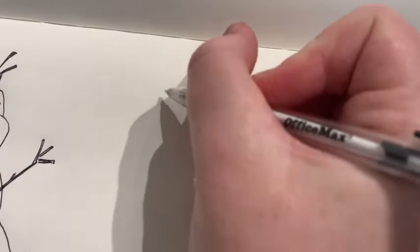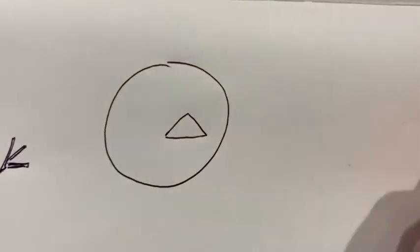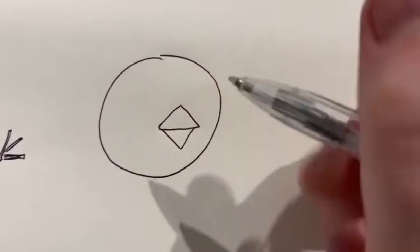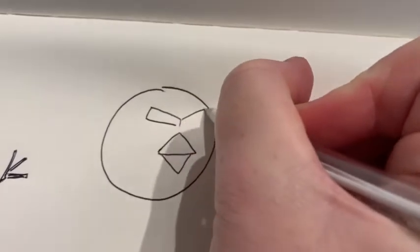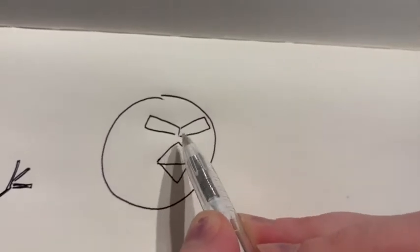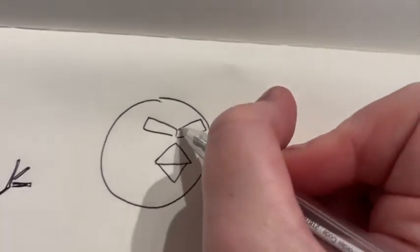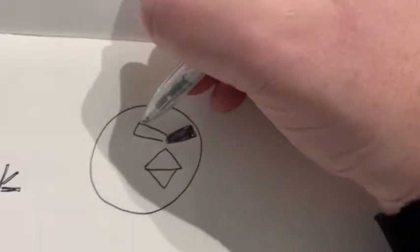Next I'm going to show you how to draw some Angry Birds — let's draw three different kinds. The first one: I need a circle shape. It doesn't have to be a perfect circle, just the best you can. Inside it I will do a triangle here for the top of his beak and a triangle here that doesn't quite go to the end. Now I'm going to do the eyebrows. When the eyebrows go down pointing in towards the nose or the middle of the face, that makes it look angry.